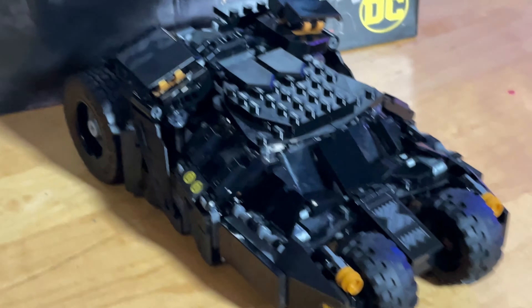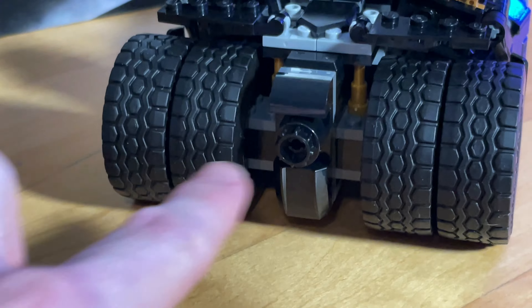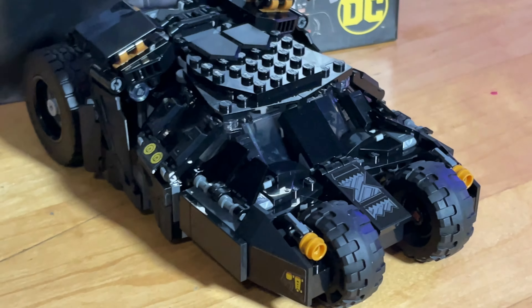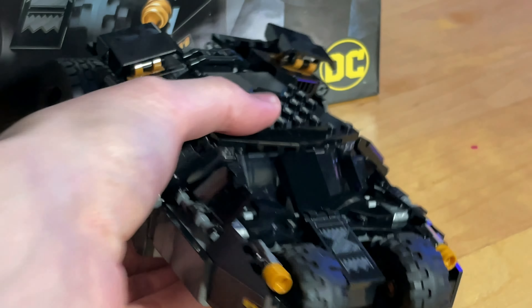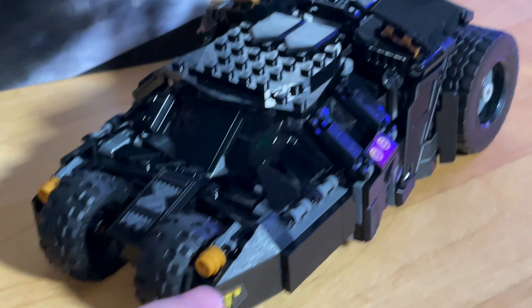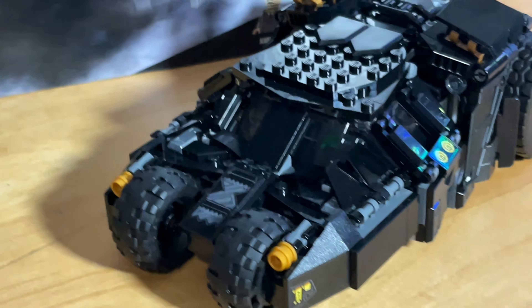Not much to complain about here. The only thing I think would have been cool is if they gave us a little flame coming out the back. And just the stickers — I'm not a big fan of stickers. I think there were six in this set, quite a few for a little set, covering all these little details you can see around the vehicle.